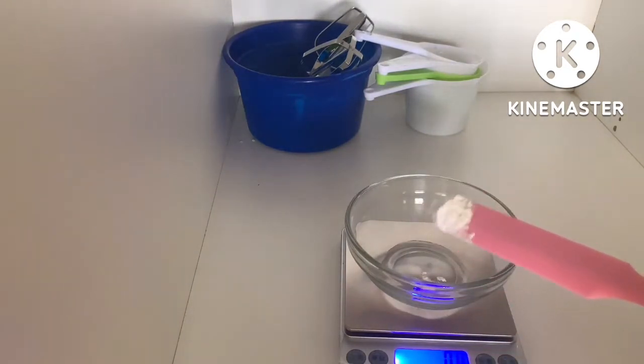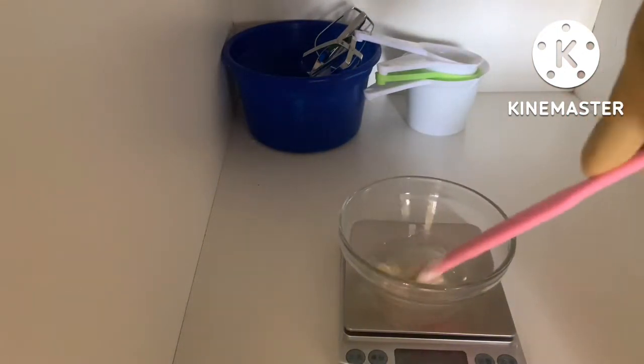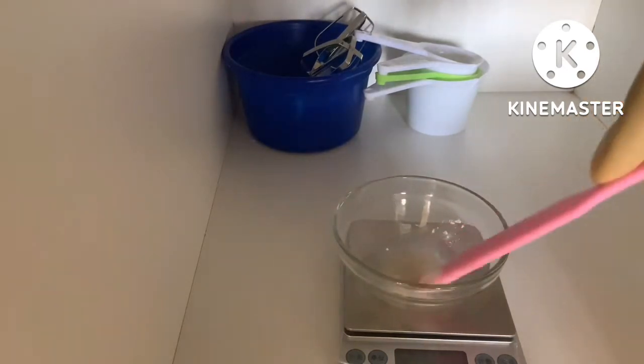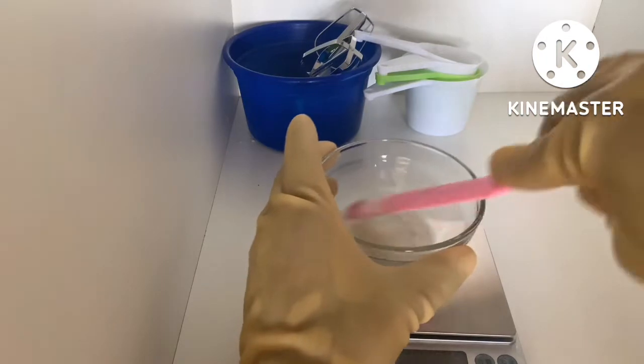We're just going to mix it until it dissolves completely.